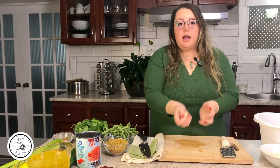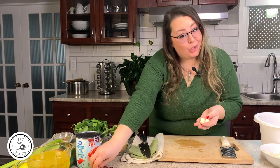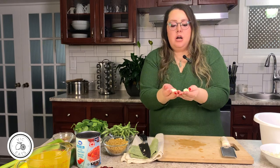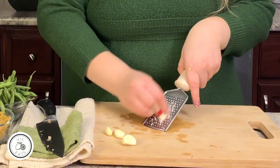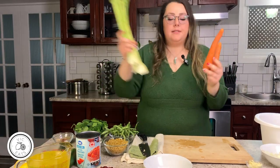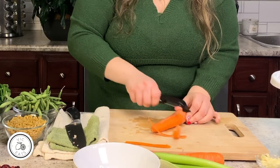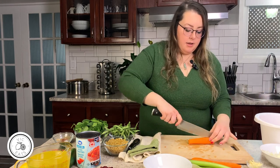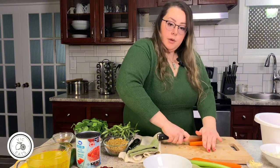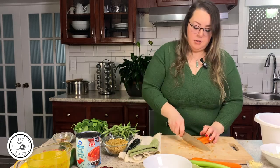We have some garlic — I have four cloves. Feel free to use more or less; I'm a garlic girl so I always add extra. Just measure with your heart. I'm using a grater and just grating it. We're also going to be chopping some carrots and celery — three stalks of celery and two carrots — sliced into small cubes, kind of like a fine dice. Cut it lengthways like this and just slice it.